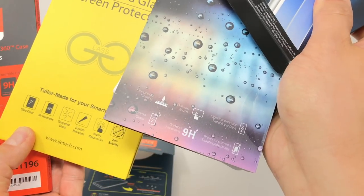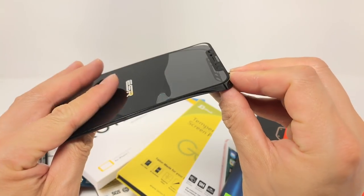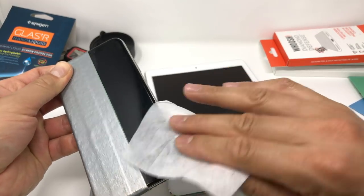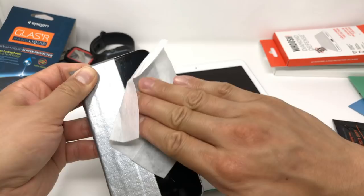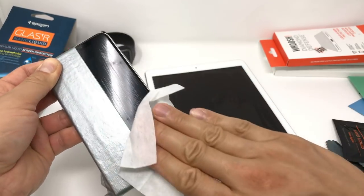From an interest standpoint, tempered glass is made by heating up regular glass and cooling it quickly. So slathering liquid glass on top of your device using a wet wipe and having it achieve 9H hardness is actually quite a neat feat if you think about it.